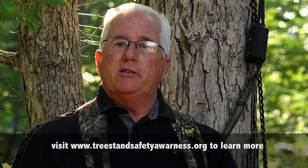Be sure to always use your Tree Stand Safety Rope so that you come home safe to your family and friends.